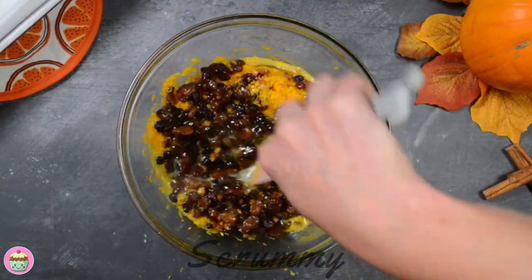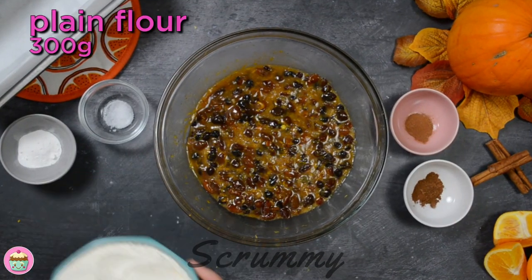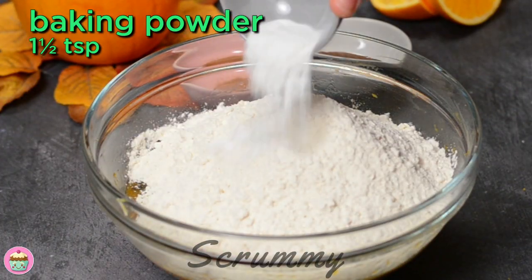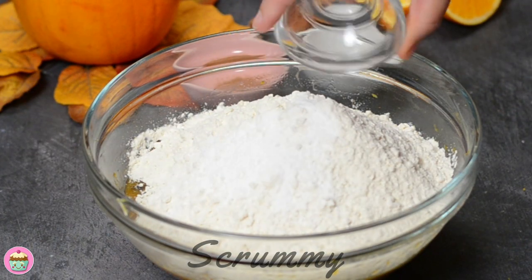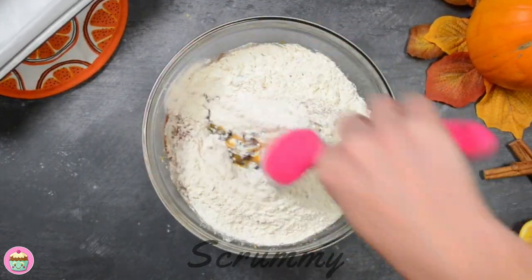The name barmbrac means speckled bread, indicating that fruit was scarce in the loaf. Now we're going to add the dry ingredients: we're starting with the plain flour, baking powder, a pinch of salt, mixed spice and cinnamon. Now fold into the fruit mixture, making sure not to leave any lumps of flour.